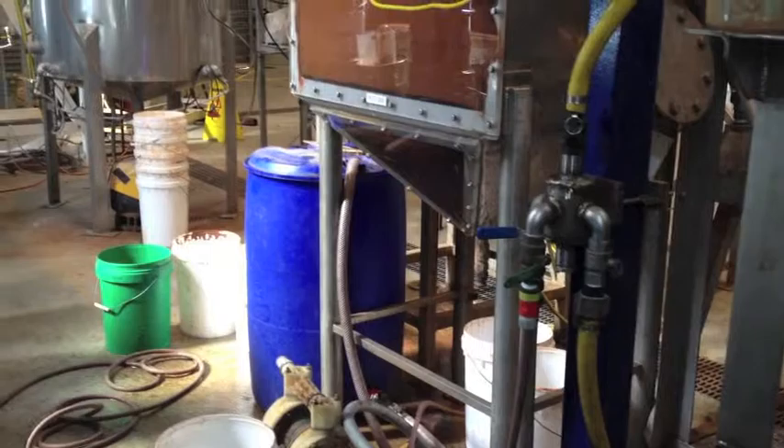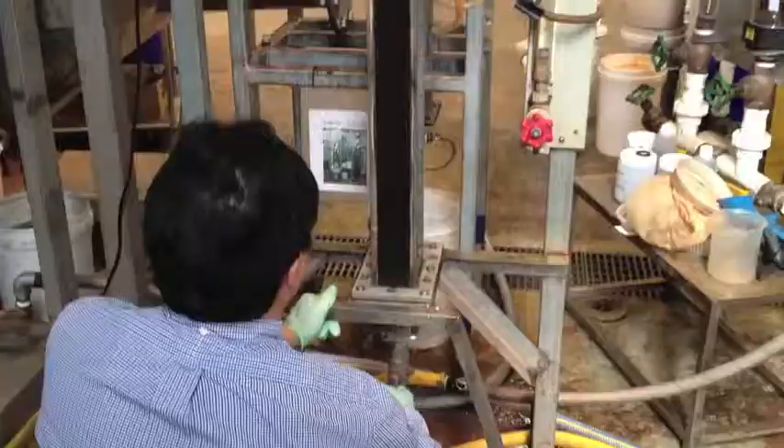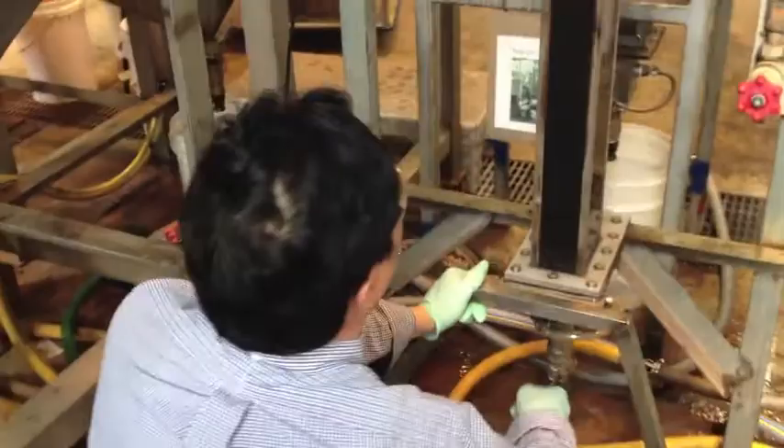Now here is something you don't see every day on the pilot scale. For the first test, we've been drawing fresh water with the drum as a reservoir. And now we're going to be using water from the first test, so we'll be running the water back in.